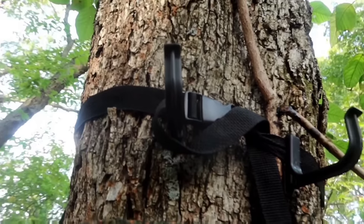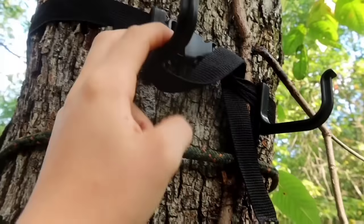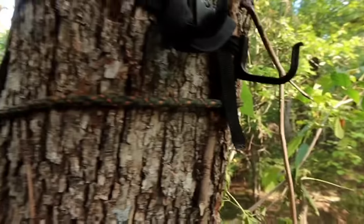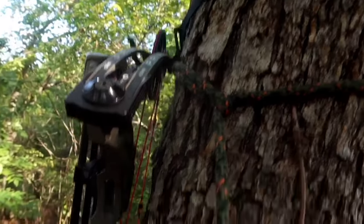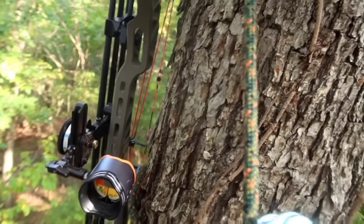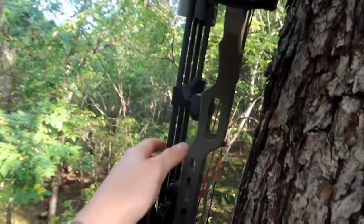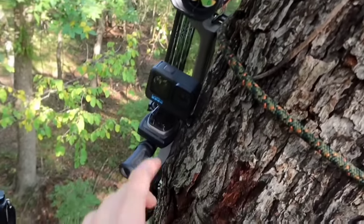I've got this bow hook — it's got three of these hook things and I hang a rangefinder or something off of these. If I don't need them I'll push them to the back side of the tree where I'm not going to be shooting. On this side is where I hang my bow. I just put my quiver back on so that's why it's hanging this way.